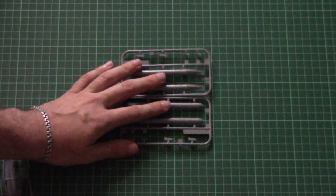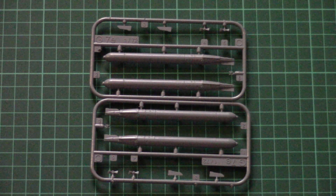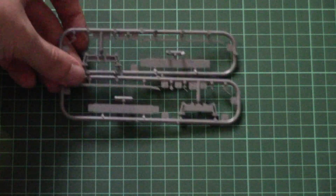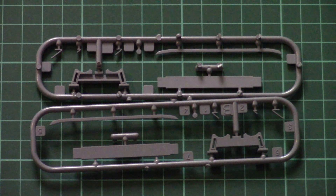Next we have two absolutely identical plastic frames — I believe these are torpedoes, assembled from two halves as you can see here. The molding quality is really nice and note that each half is attached to the sprue from one side, which should be helpful during assembly. We also have another two identical frames dedicated to the submarine display stand, so the finished submarine can be placed on it and displayed on your shelf among your models — a really useful addition.